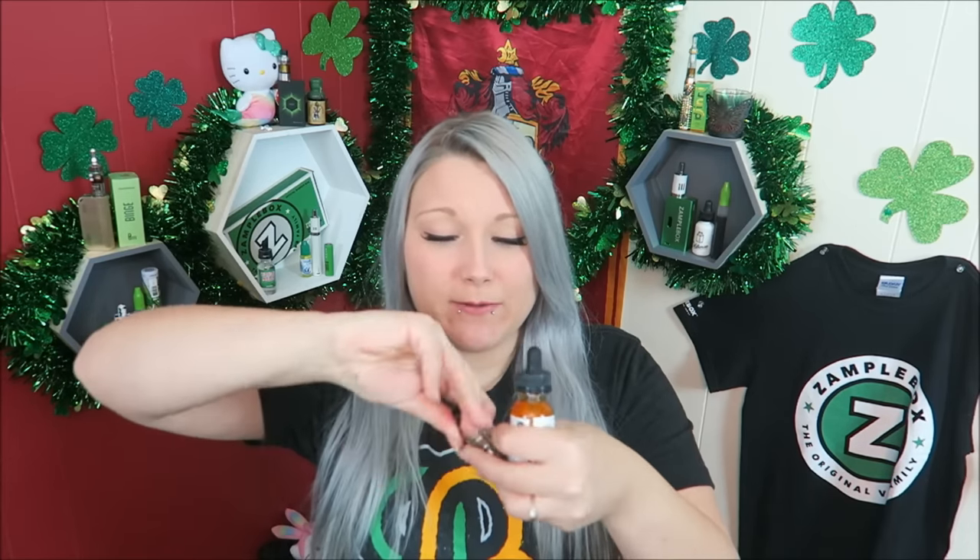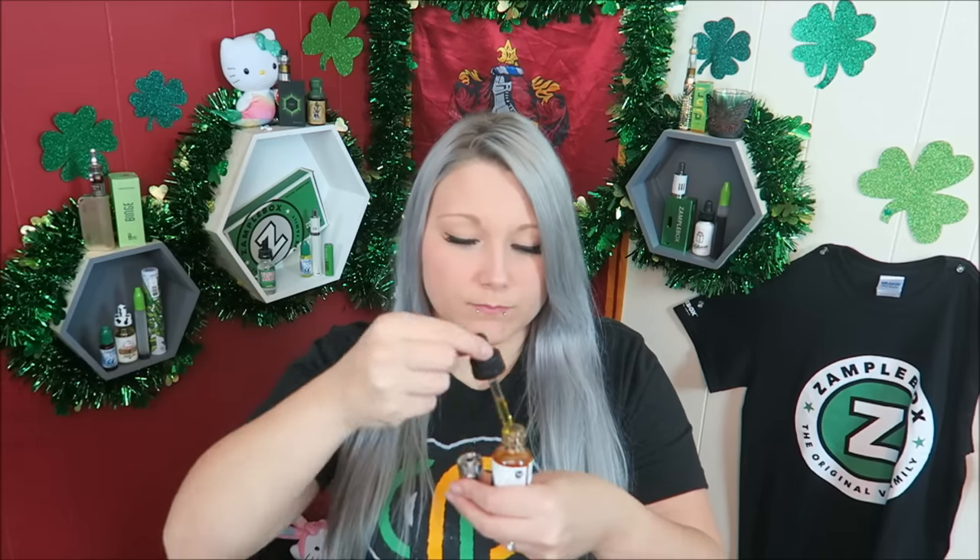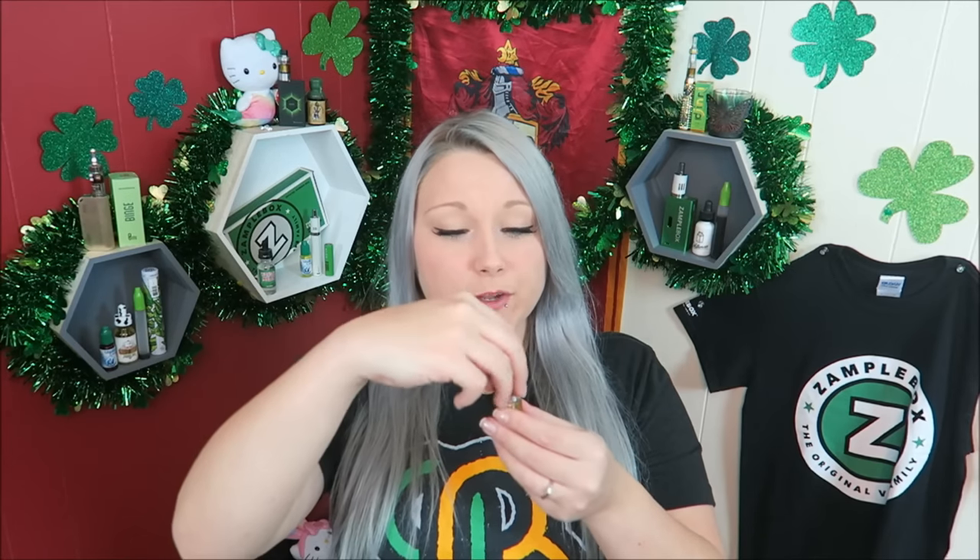I'm going to be filling it up with some Cheshire Cat by The Vaping Rabbit. I got a new order of Vaping Rabbit in — I love almost all the flavors from that entire line. The Cheshire Cat is an orange pineapple upside-down cake with brown sugar glaze. I was really craving something sweet. Plus it has 'cat' in the name — I'm a self-proclaimed crazy cat lady, I do have four cats. Alright, I got it all filled up. I'm going to put the top back on and let it wick up, and then I'll vape it for you guys.